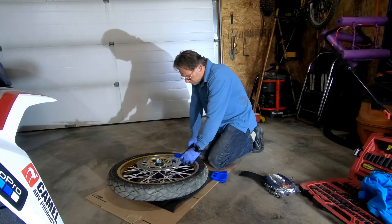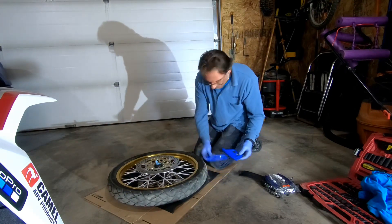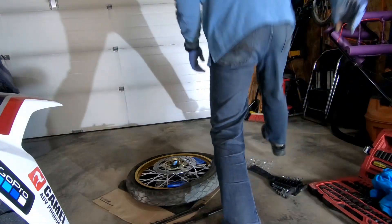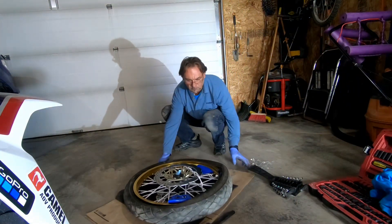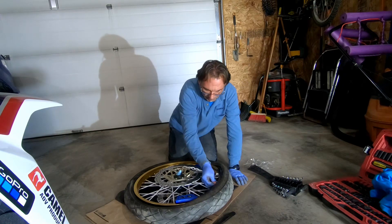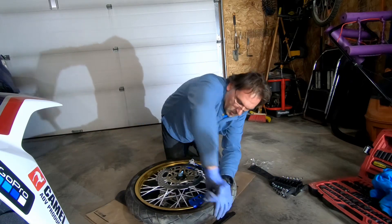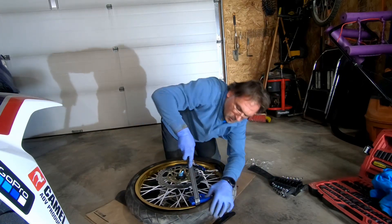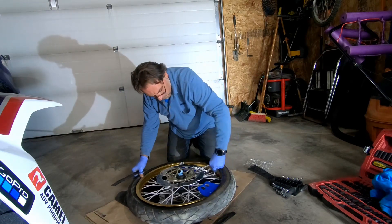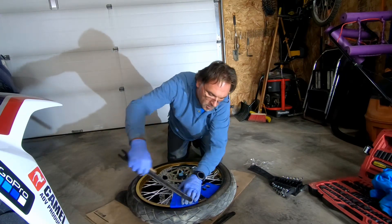Now it's time to start taking the tire off by first breaking the bead. I used a Motion Pro bead breaker. Use rim protectors if you don't want to scratch the rim — I have two sets, one Motion Pro and a cheaper set from Amazon or eBay. Don't be greedy; take small bites one at a time. While you are working the spoons, keep pushing with your knees to release the tension. Once you get far enough, you should be able to pull the rest of the tire off by hand.